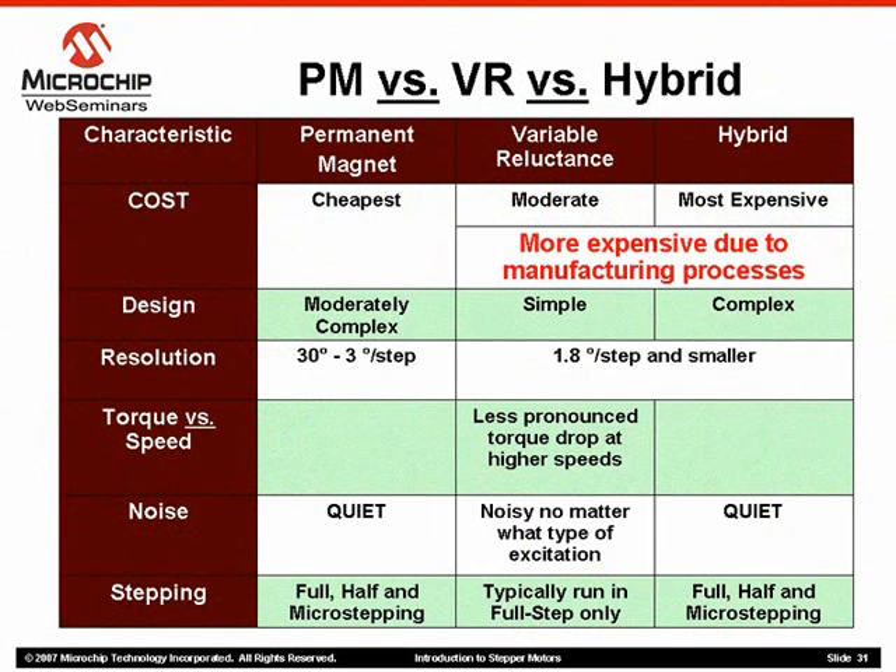Comparing various aspects of each motor type may make it easier for you to decide which motor suits your intended application. First thing is cost. Due to the manufacturing process, the permanent magnet motor is cheaper. The stators are fabricated using molds that will accept molten iron to cast the component.